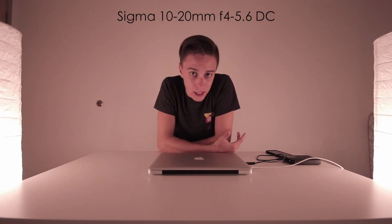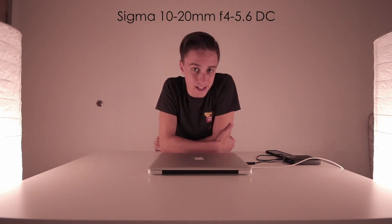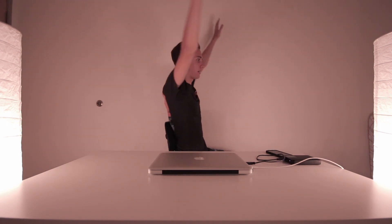This camera body is much more suitable for what I'm doing. The lens is the Sigma 10-20mm f/4-5.6 DC lens — very wide, very nice. There's a lot in the shot and I can get much closer to the camera. Right now I'm roughly a foot away from the lens and it doesn't look like that at all because it's so wide. I love it. This is a very common look amongst vloggers, and now it is mine. I'm very happy about it.